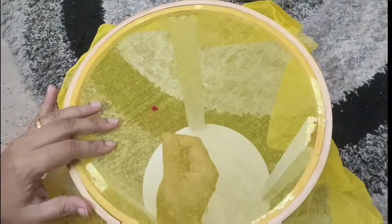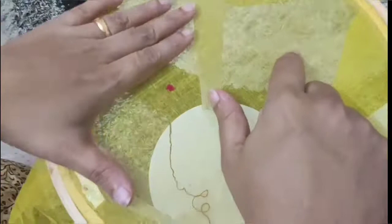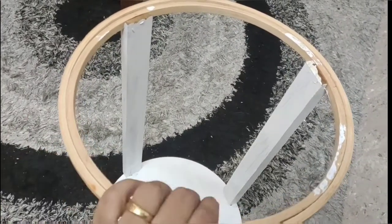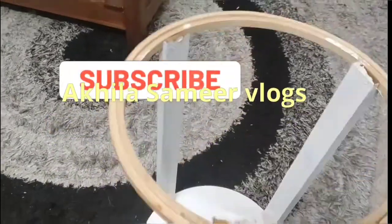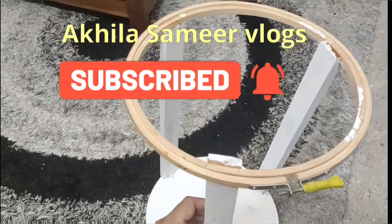So let us know how everybody is doing this and how everybody is doing it. I will teach everybody how easy it is. I will try it all with the fabric paint and beads. I will try everything in the video. If you really want to do it, subscribe. Please do it and also make sure you have a bell icon. Bye.